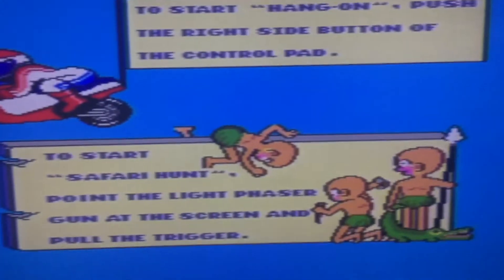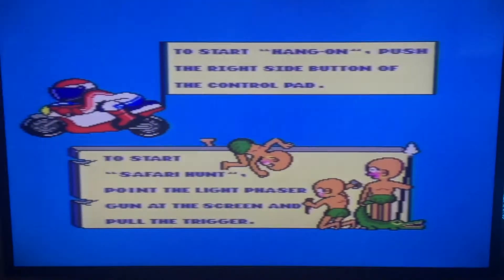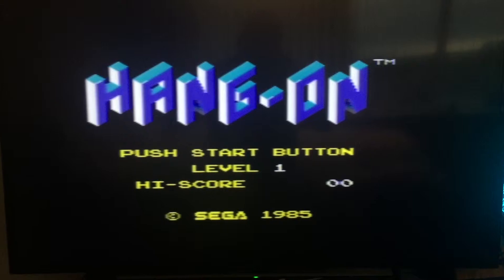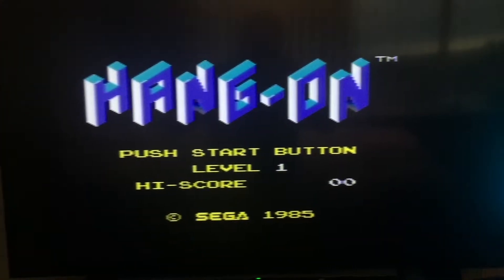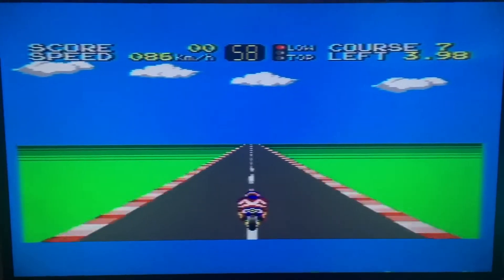Let me just get my controller. Push the button and there you go — Hang On. So that's the RF output, tiny bit fuzzy but perfectly playable on a modern TV.